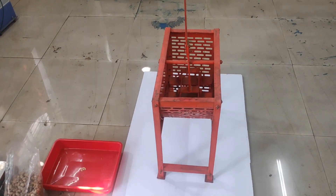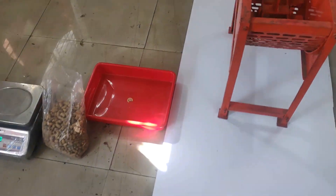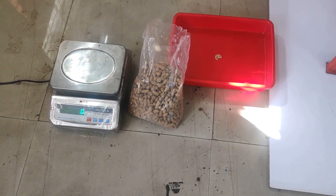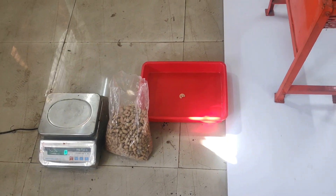The requisites of today's experiment are: Groundnut Decortigator, Groundnut Sample, Electronic Weighing Balance, Tray, and Stopwatch.